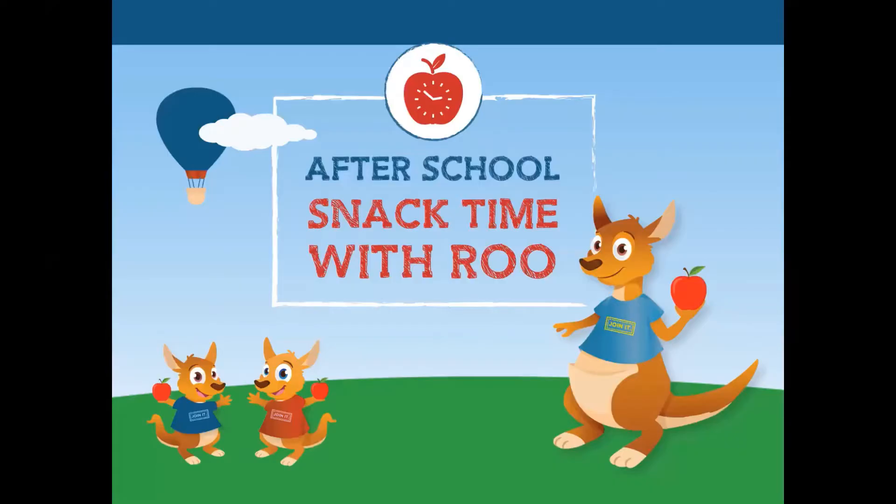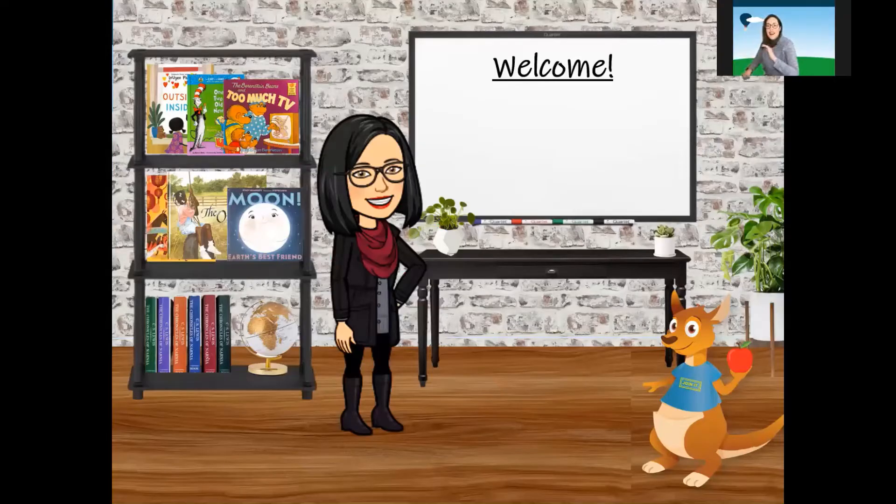Good afternoon and welcome to After School Snack Time. We are so glad you're here. Hello friends, it is so good to see you. How are you today?